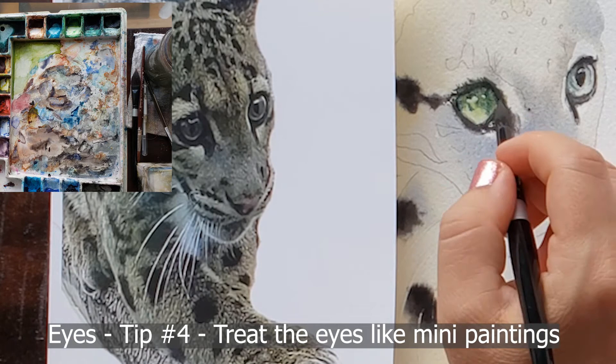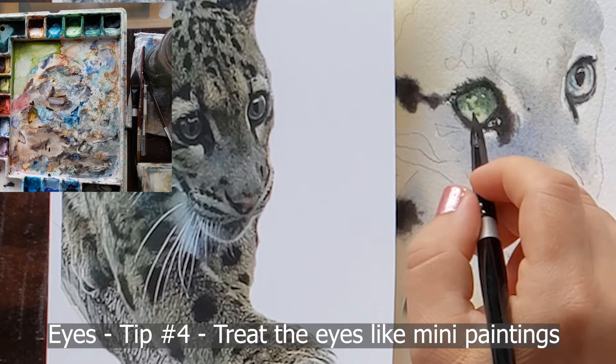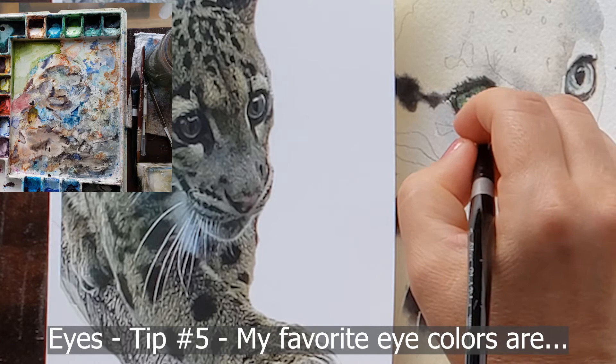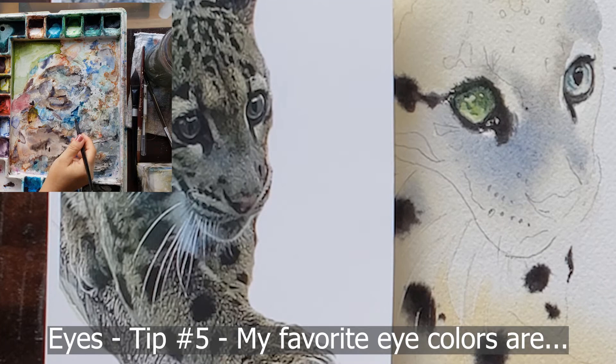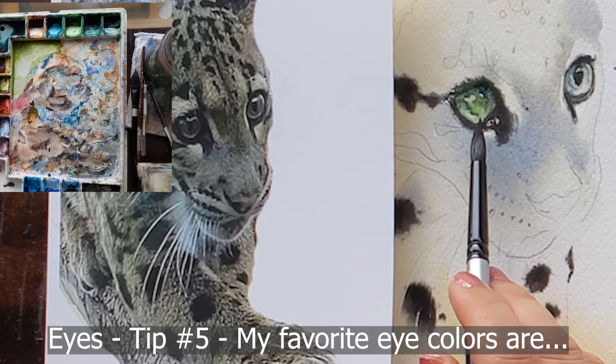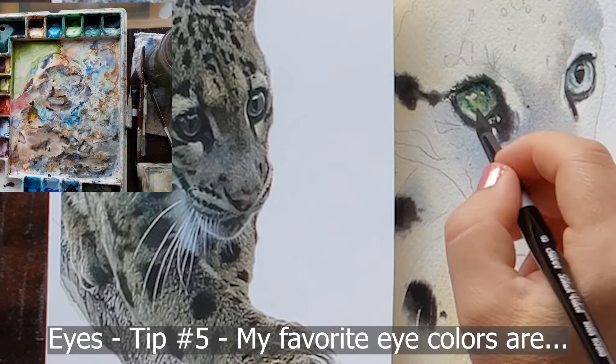Then I do the darker area — usually along the top edge of the iris right under the eyelashes — because the eyelashes create a shadow in the upper iris. Tip number five: what colors do I use for a leopard's eye? For this leopard I started with a tea-consistency glaze of Winsor Green Gold by Winsor & Newton — a beautiful, complex color I highly recommend if you paint animals. It's a must-have for painting eyes.